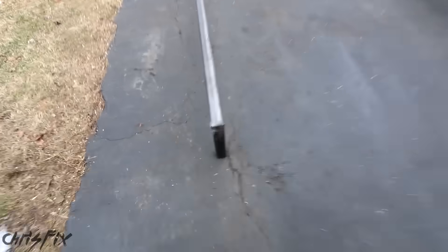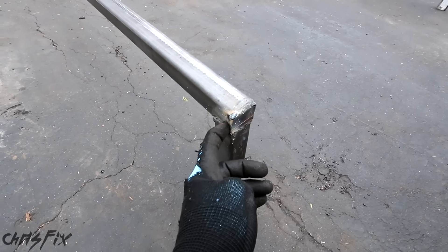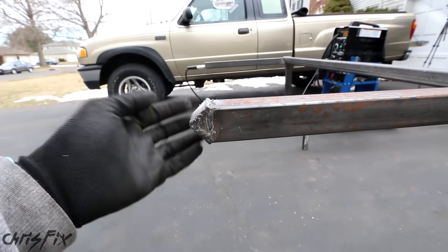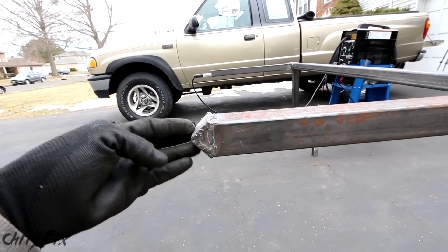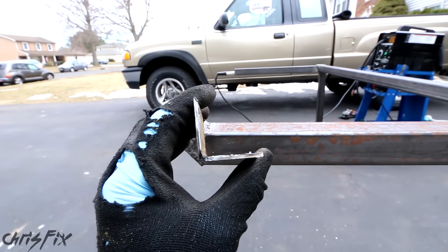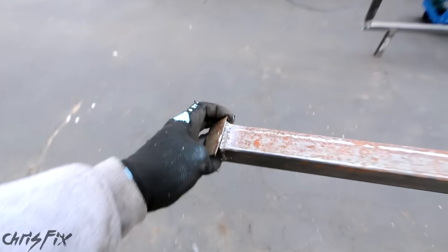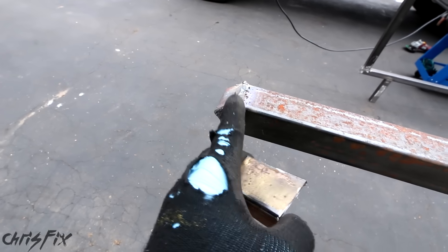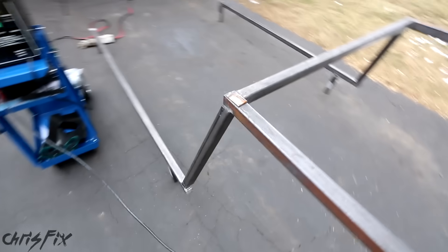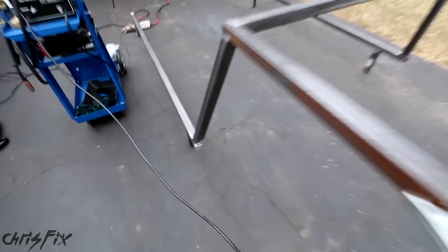I started welding up end caps on everything that is open. I need to still grind it all down, but it's just flat pieces of metal that block it off so that water can't get in. All the tubing is capped off, and I did something a little different for the front — I made a little point here so when wind hits it, it doesn't make a howling noise and is deflected up and down.